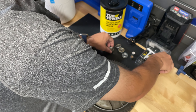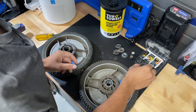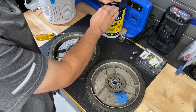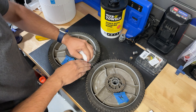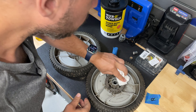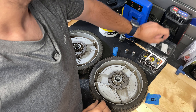Yeah, these are in bad shape. You can see the difference between the old one and the new one. Let's clean these up — I know it's a lawnmower, but I still want to keep it a little bit clean. Now that it's mostly cleaned up, we're going to go ahead and install the new ones.